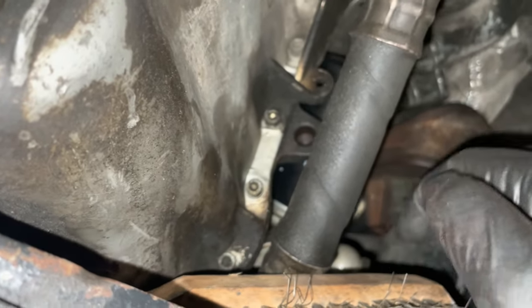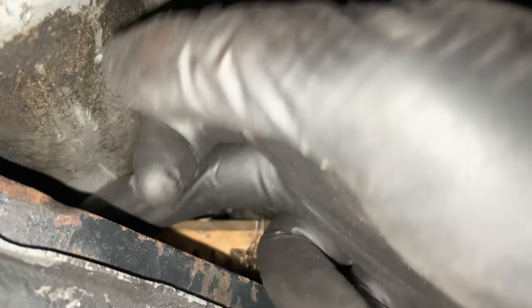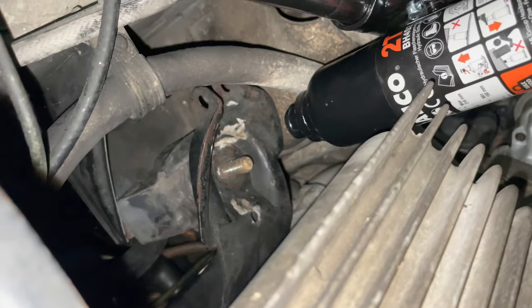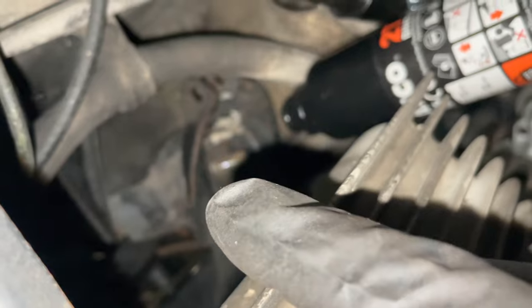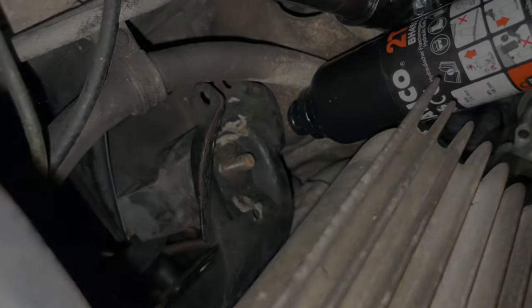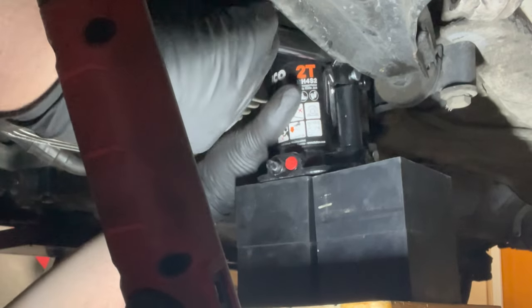I've got the nut off and I've also got the nut removed at the top. I am currently supporting the motor with this wire brush - it's just thick enough to fit between the sump and the cross member. What I need to do now is lift it up a little bit, then take out that wire brush so I can drop it just about half a centimeter more to get the motor mount out, because it's just a little too tight. This is such a precarious little thing, but we'll get it to work.